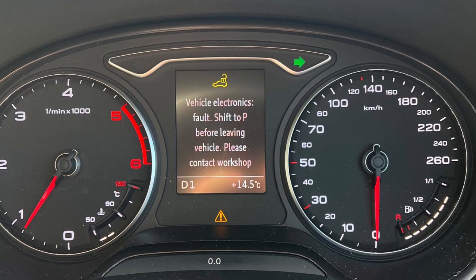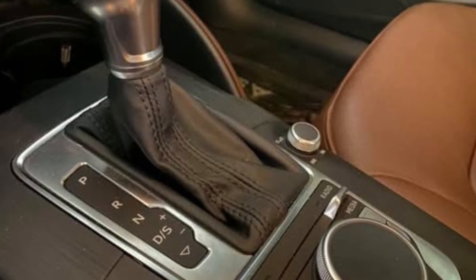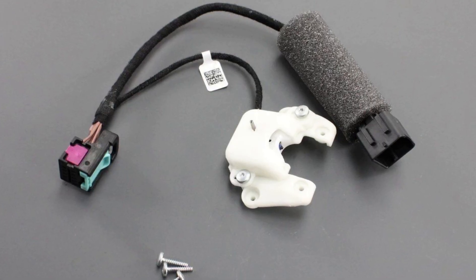If you see the warning 'Vehicle Electronics Fold Shift to P' or something similar in your Audi A3, this is connected to the microswitch in the shifter assembly that doesn't work anymore and can't tell other modules if the shifter is in park or not. Actually, everything will work properly — you'll just be hit by this warning, so you may drive further with no problems.